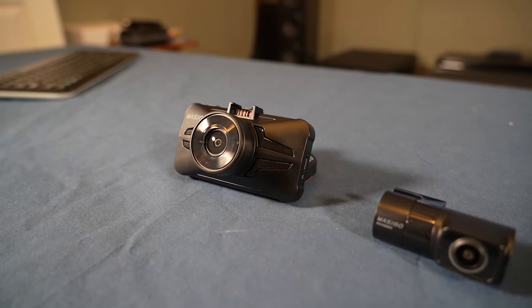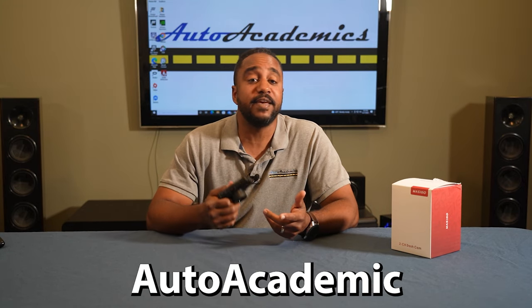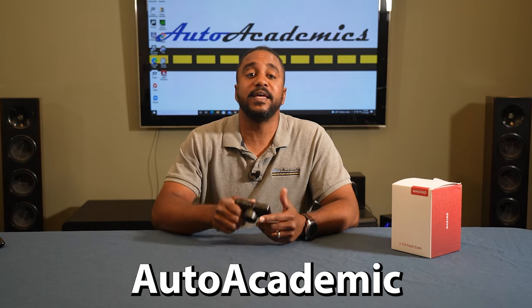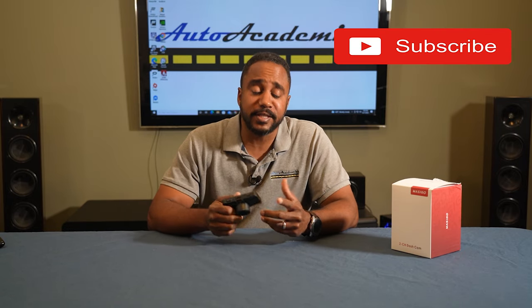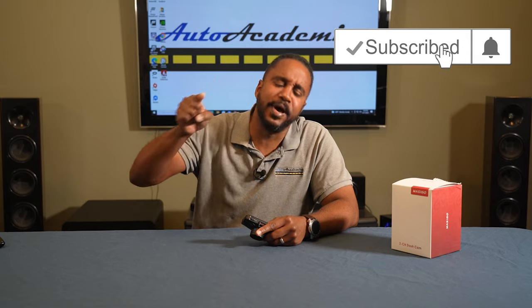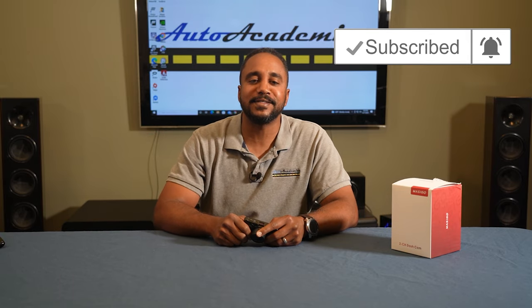Besides those two things, I think this camera is priced competitively for its feature set and works well. I want to thank Masigo again for sponsoring this video, and don't forget that we have a discount code so you can save 5% as well as the Auto Academics affiliate link in the description below. With all the craziness out there, do you think dash cams have become a necessary tech and security feature? Let us know in the comments section below. As always, if you like this video, give it a thumbs up, don't forget to subscribe, and hit that bell icon so you don't miss what we have coming up next. I'm Chris from Auto Academics — thanks for watching.